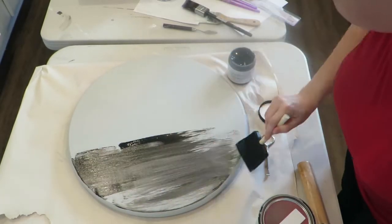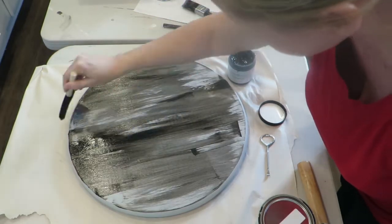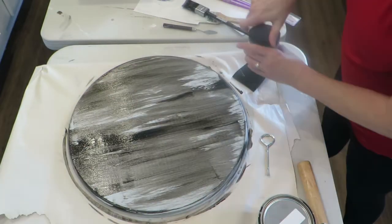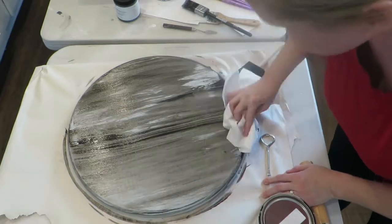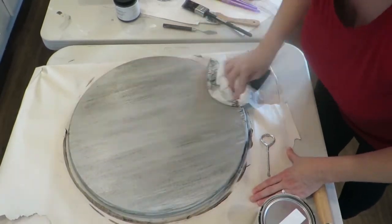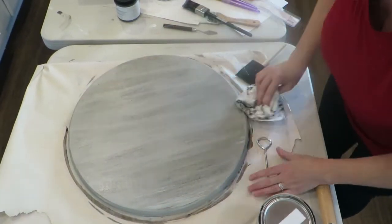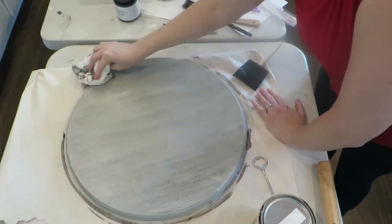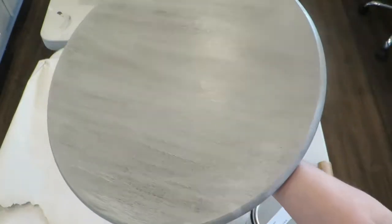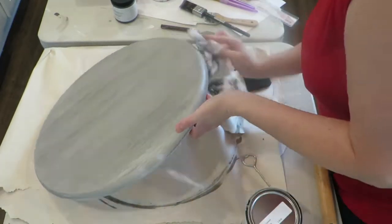I'm glazing with Paint Couture Black Chiffon. I did two coats of paint and let it completely dry overnight before glazing. You apply the glaze on with a foam applicator, then just take a paper towel or soft cloth and wipe it off. It really doesn't get any easier than that — it's a very easy product to use and gives you a textured, distressed finish.